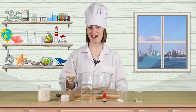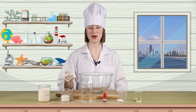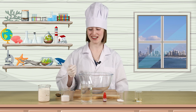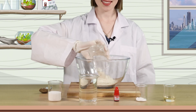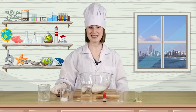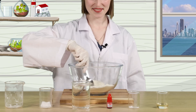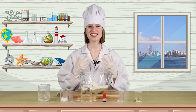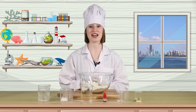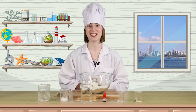Step 1. In a large mixing bowl, add one cup of flour, a quarter cup of salt, and two teaspoons of cream of tartar. Let's mix all of the dry ingredients together thoroughly. Did you know that when we mix ingredients like flour, salt, and cream of tartar together, we're creating a mixture? A mixture is when you add two or more substances together, but they don't change chemically.